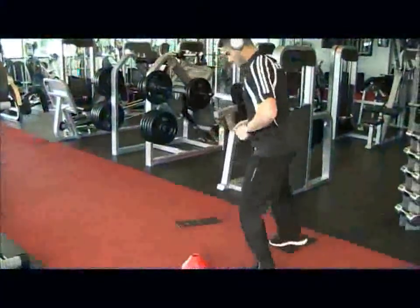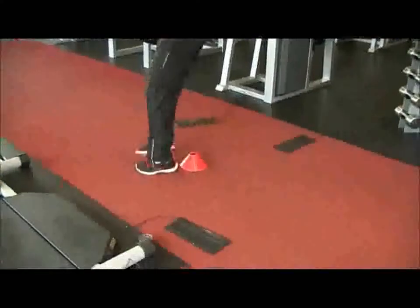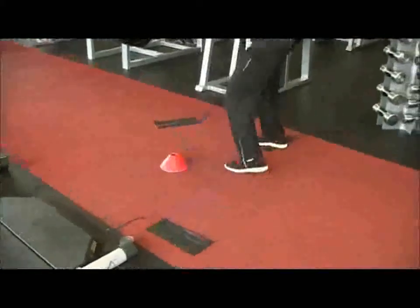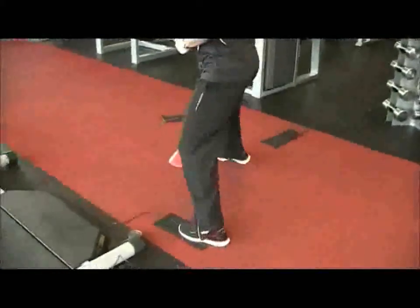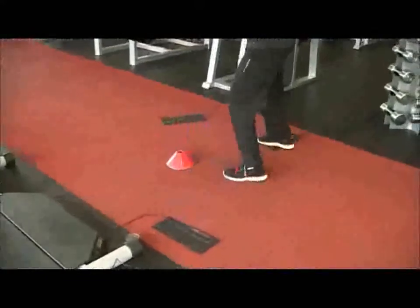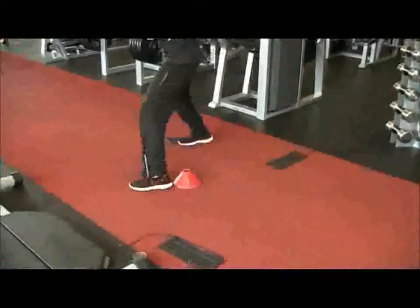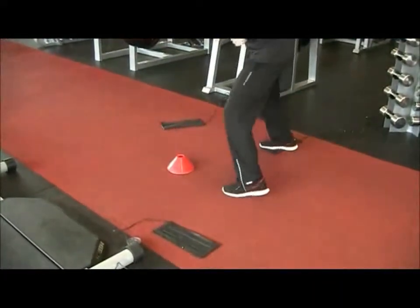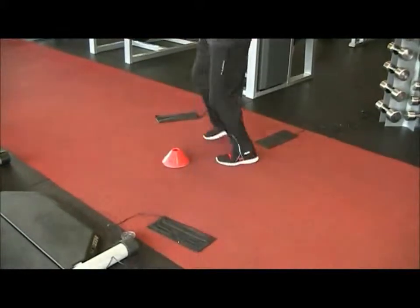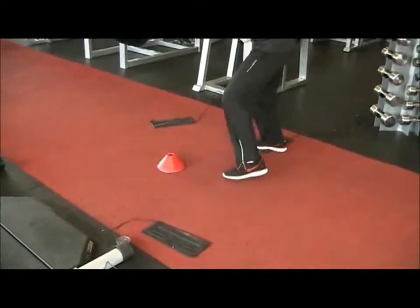This exercise is for soccer players to try and mimic the shuffle step. Players are required to shuffle taking multiple steps in between a footpad, tapping the left and the right, navigating their way around a cone or object, trying to mimic the footwork necessary in elite soccer players.